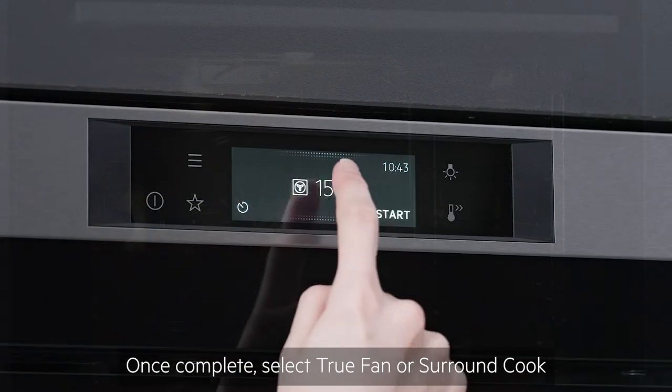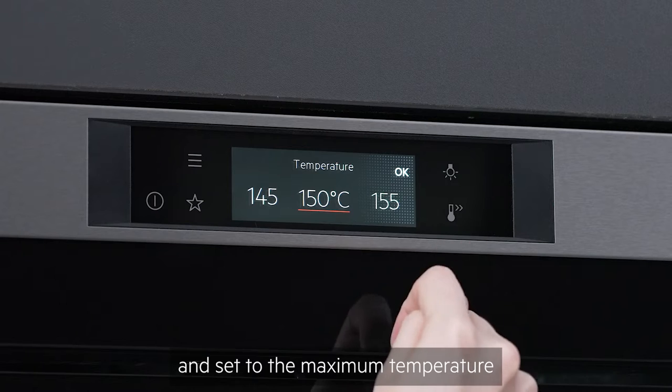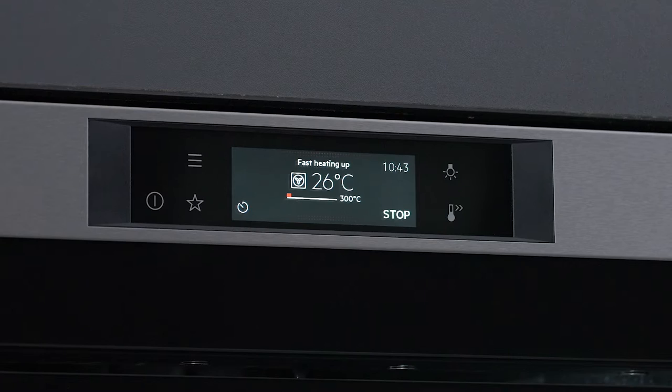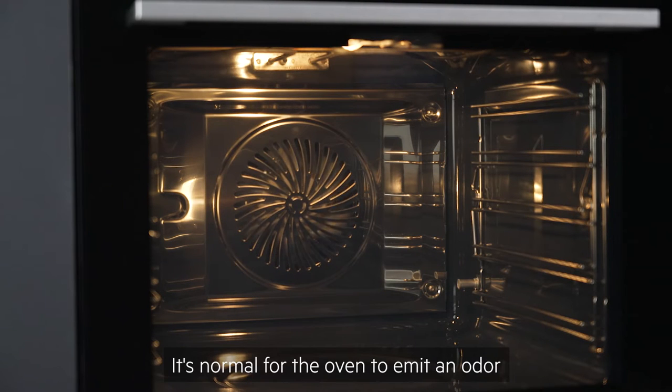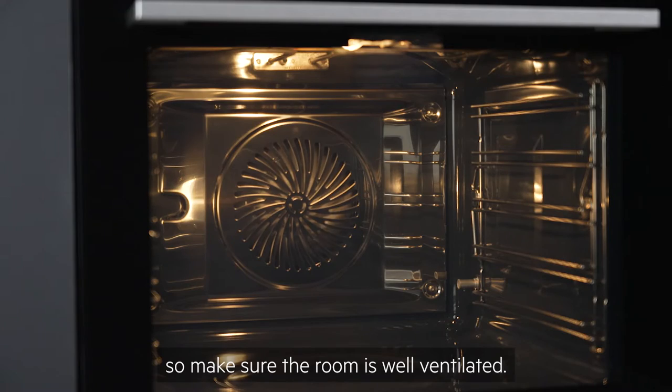Once complete, select true fan or surround cook from the menu and set to the maximum temperature for 15 minutes before turning the oven off. It's normal for the oven to emit an odour and a little smoke during this process, so make sure the room is well ventilated.